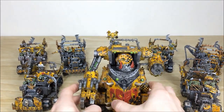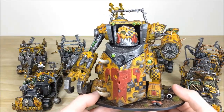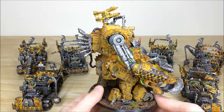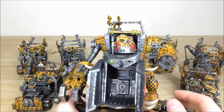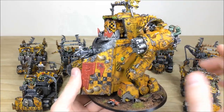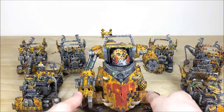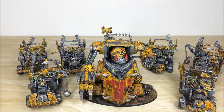Moving the trucks aside to reveal the big boy himself — the Gorkanaut. Probably the centerpiece of the army alongside the characters and Warboss. It's a very cool model with loads of detail, and Simon's done a great job with all the chipping and weathering. Bright yellow as you'd expect for any Bad Moon. The crew compartment has been painted on the inside — nice storage for all the boys — with all lenses and details picked out. The various bits come off for ease of storage, which is really nice. Even the crew skin tones are varied, giving that random feel across the force.